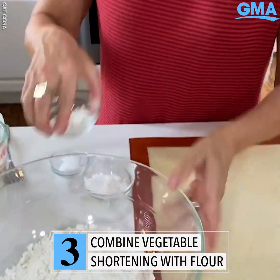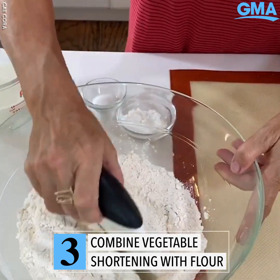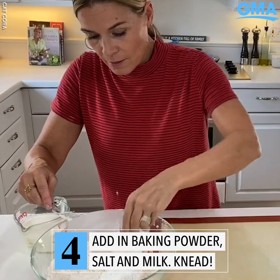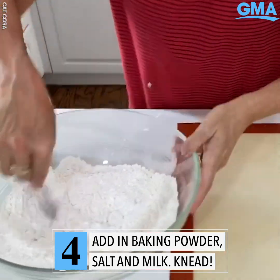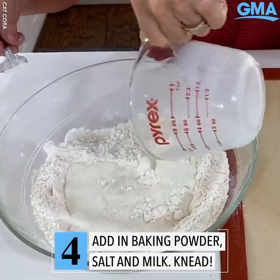I have some vegetable shortening, and I'm going to put this right into the flour and just chop it right into the flour. Then I'm going to take baking powder and salt — goes in. I'm going to mix my dry ingredients really well, and then add in whole milk, going right in with the milk.